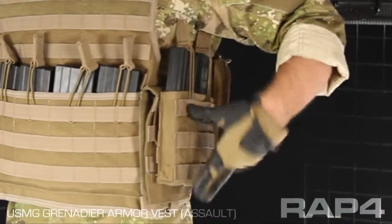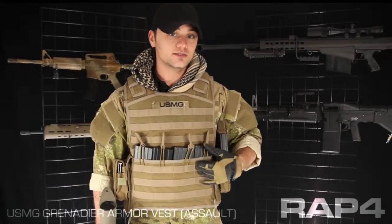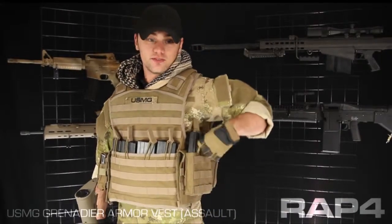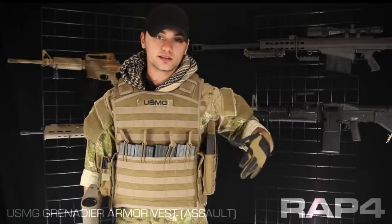We added two carbine magazine pouches here underneath the arm to add to the four that are already built into the vest. Now these pouches are very fast to get to your ammo source, and in my experience, they're just as secure as the Velcro flat version.